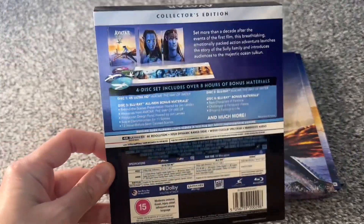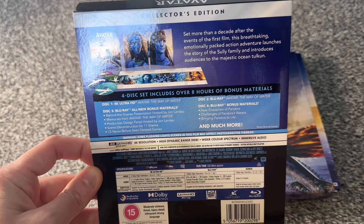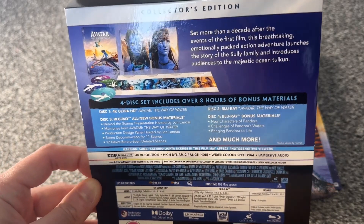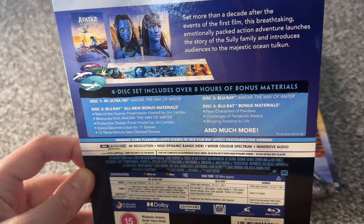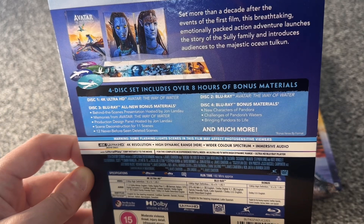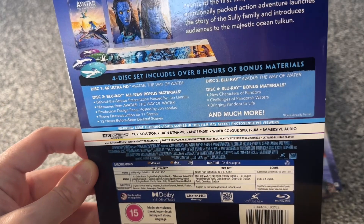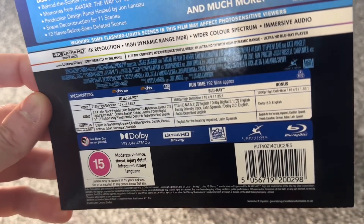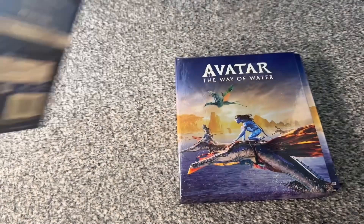If we take a look at the back of that — you guys can pause to zoom in if you wish — it gives you a synopsis at the top. The 4-disc set includes over 8 hours of bonus material. The first disc is just the movie, the second disc is the movie in Blu-ray, the third disc is all the deleted scenes and extras, and disc 4 has bonus materials and much more. Those are your specs in terms of what you get.